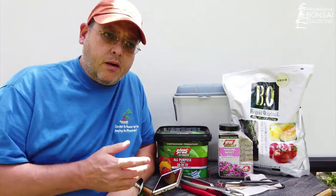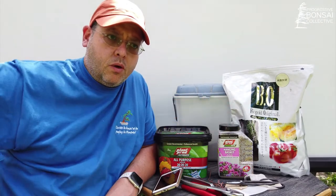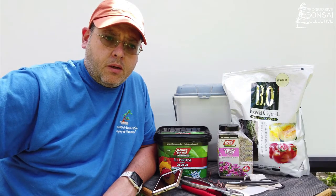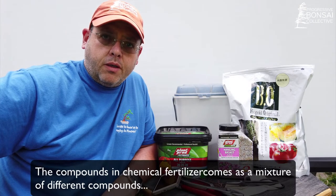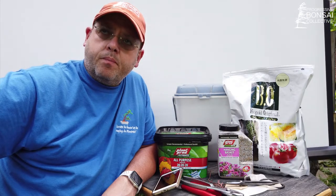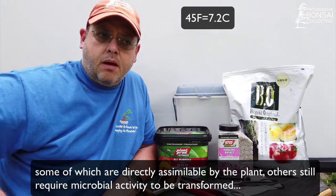Many people, particularly here in Canada, will start with chemical fertilizer in early spring, then switch to organic, and then in the fall when it's getting cold go back to chemical. At both extremes of the growing season — when microbial activity is not yet efficient — the plant is still actively growing, since roots grow above about 45°F, which is approximately 5 degrees Celsius.